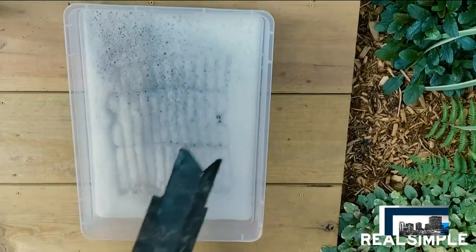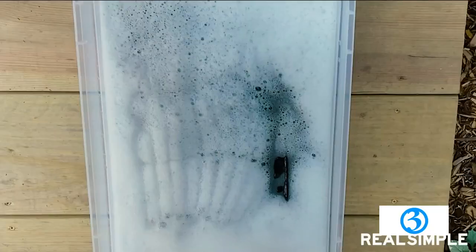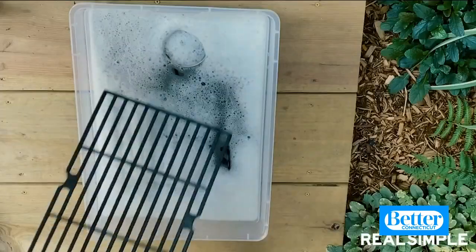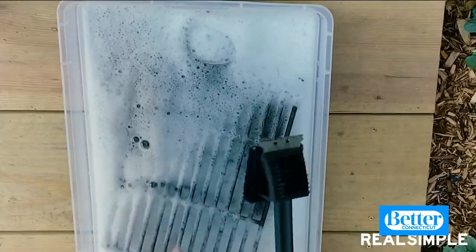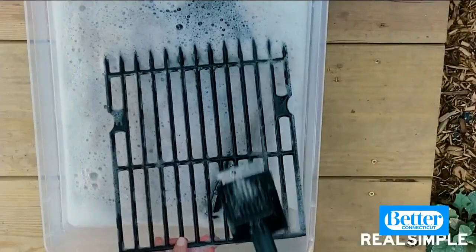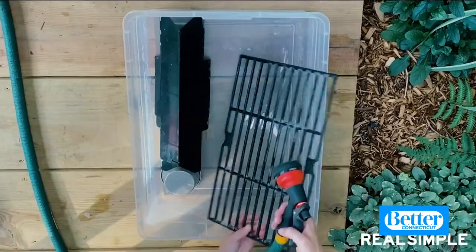Put your grill grates, the burner shields, and even that disgusting drip pan into a bucket of soapy water. Give it all a good scrub with the grill brush, then just rinse everything off.